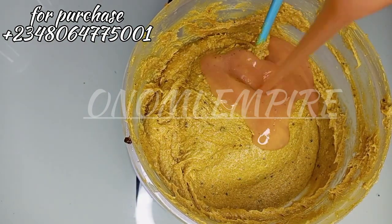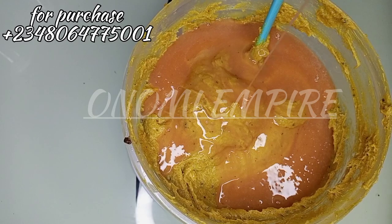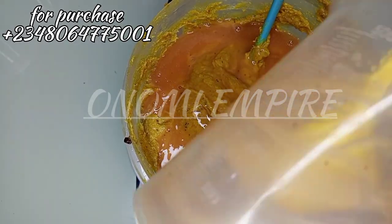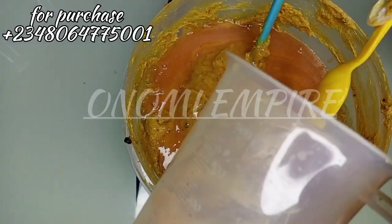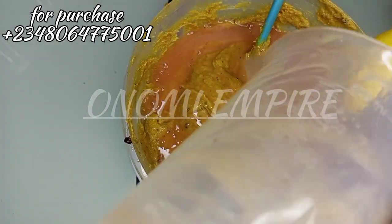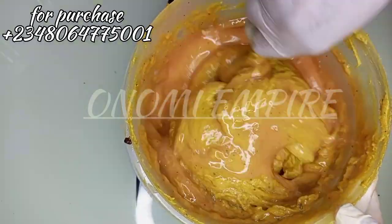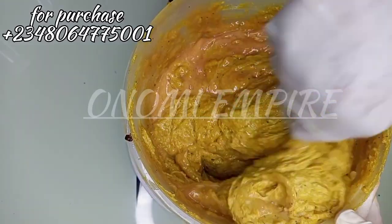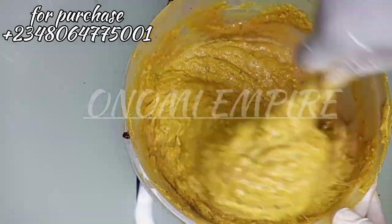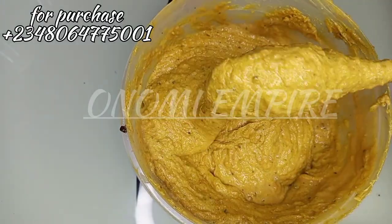I'm adding the shower gel to the scrub now. Onomi's Empire is selling this scrub, so come and patronize us. This will work for saggy skin, cellulite, and stretch marks, and will give you a very beautiful and radiant skin. We're mixing everything together so that all the ingredients incorporate well into our production.